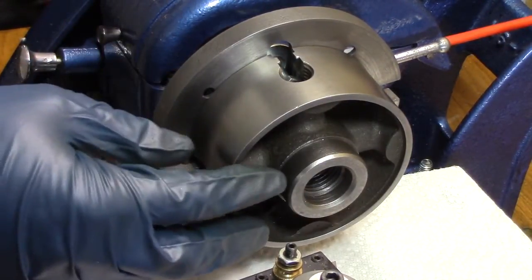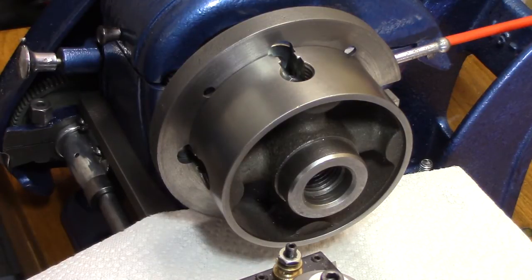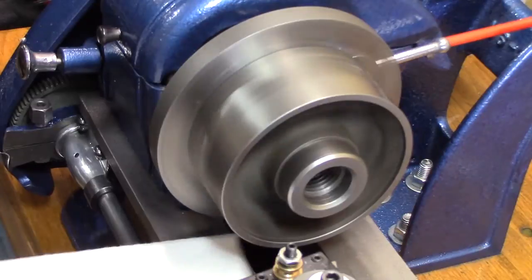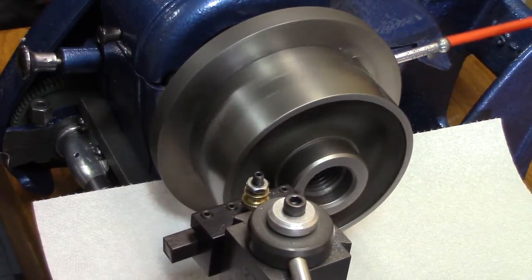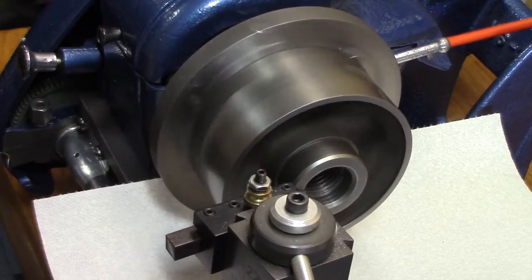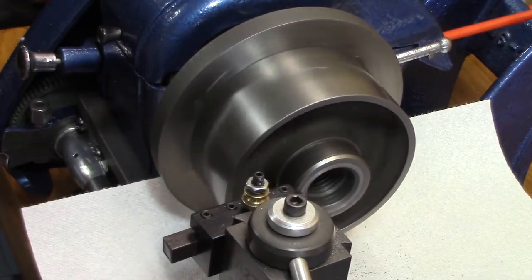I got the four-jaw chuck faced on that faceplate, and now I'm going to see if I can true the back of this off of there. I hope I'm doing this right so that the front is trued up. I'll go real slow on this one.